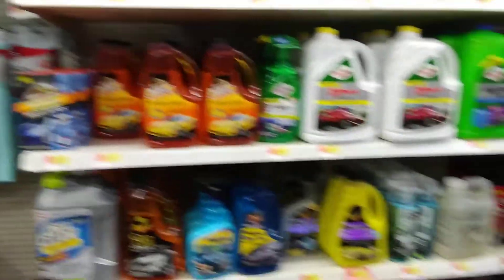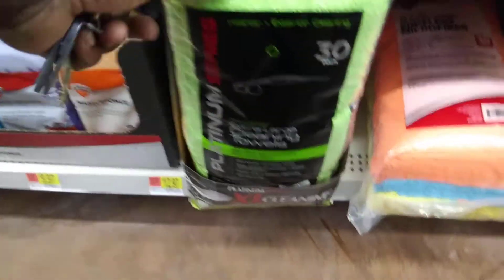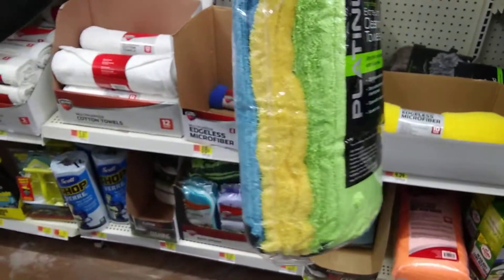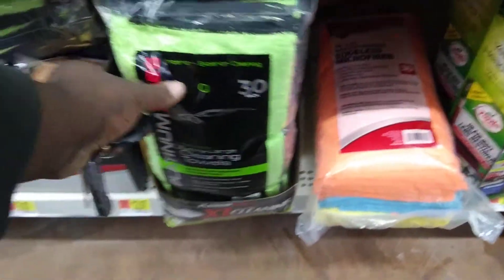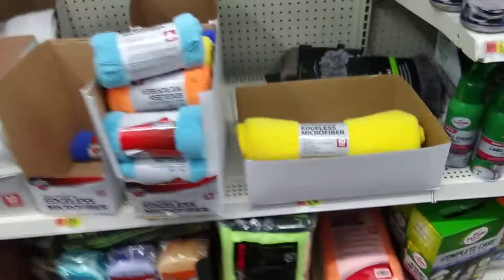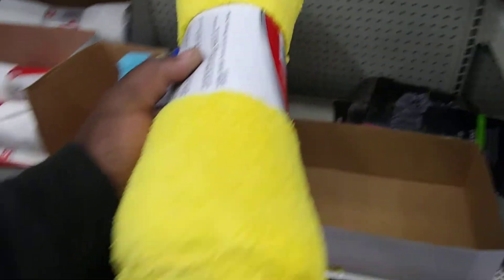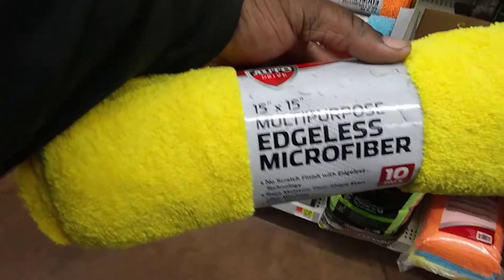What it do, what it do, man. Give me a pack of these bags, baby. Extra large platinum — I like that color. Pack of 10 right here. Extra large assless. Auto dry, they're pretty good. I used those before.